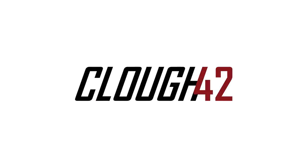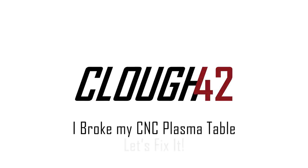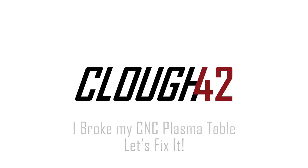I did a dumb and I completely broke my CNC plasma table. I'll show you what I did and how you can avoid the same fate. And also we're going to fix it. Welcome back to Cloud42, I'm James.